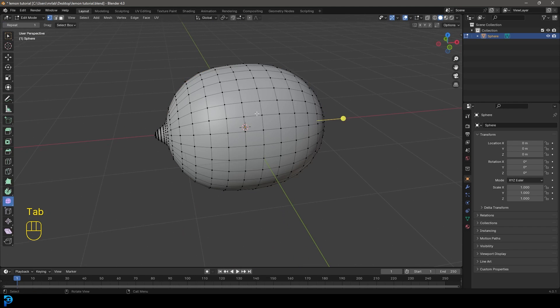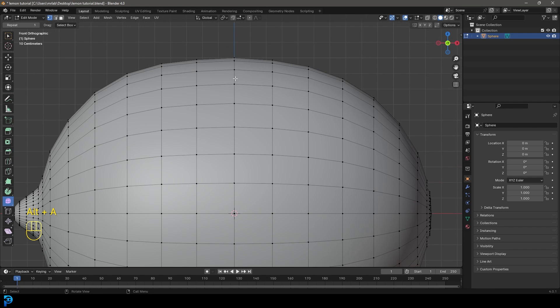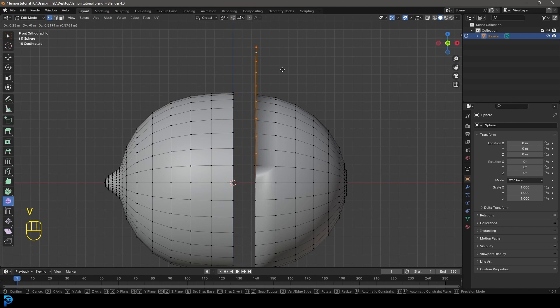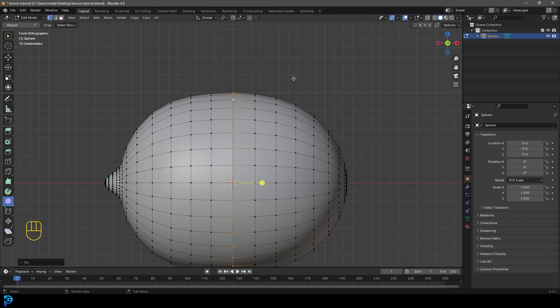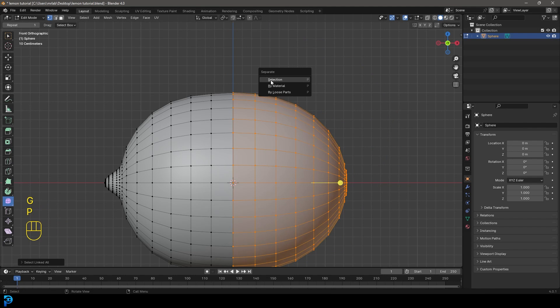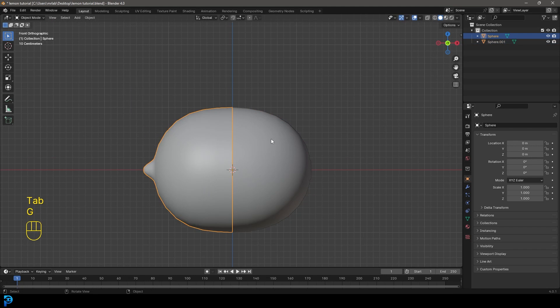Go back into Edit Mode. Decide where you want to cut it in half — I'm choosing the middle edge. Shift+Alt+Left Click on it, then press V and Right Click to let go. Select just one of the resulting pieces, go Ctrl+L to select the whole connected piece by itself, then go P and Separate by Selection. Tab back out and now you have two separate bits.